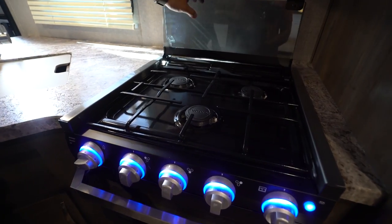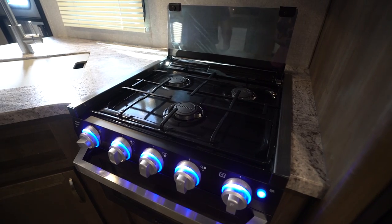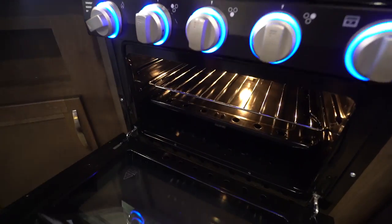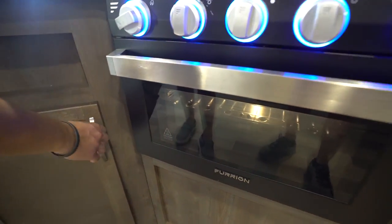This folds up and back just like so, giving you a backsplash and opening up those three burners. You'll see that all the knobs here are lit — you can turn that off if you choose. Right underneath is the oven, in case you want to do some baking.